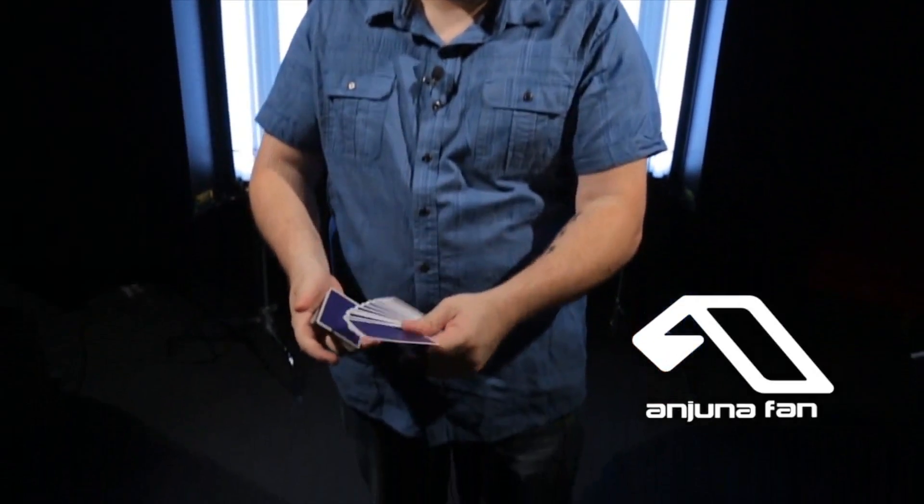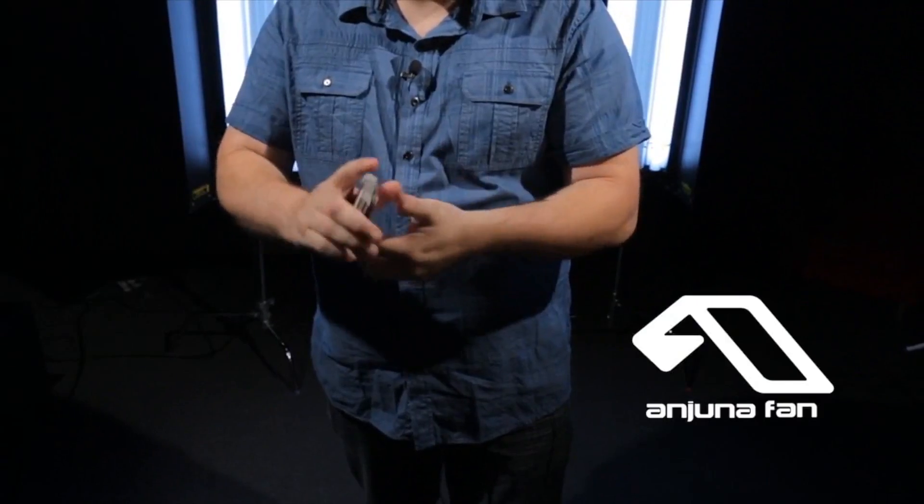The Anjuna Fan Control was created for all the magicians out there who like to add flourishes to their magic. It gives you the ability to control the card second from the top or right to the top. It looks like you're doing nothing more than just closing a fan up — you're fanning it out, and bam, you're closing it up, card's controlled.